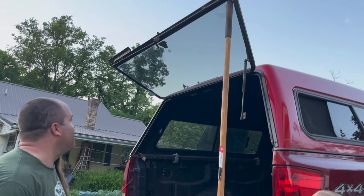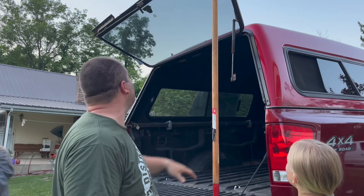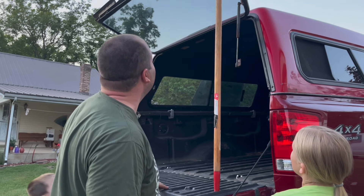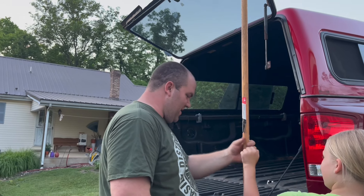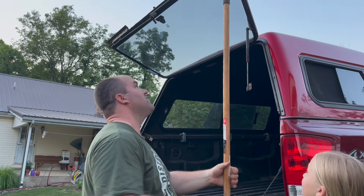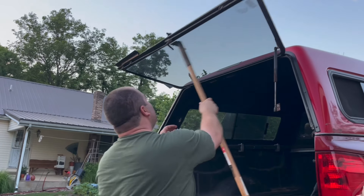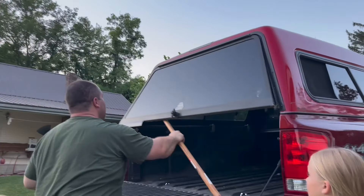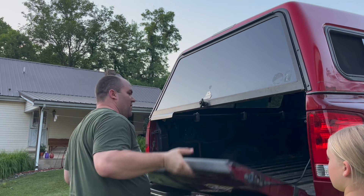I'm telling you what, we may not even need to get those struts. Look at that — that's rock solid. It fits right down in this little pocket here. Now if you knock it out while you're getting in and out it might cause a severe headache, but yeah — I think that's where that belongs.